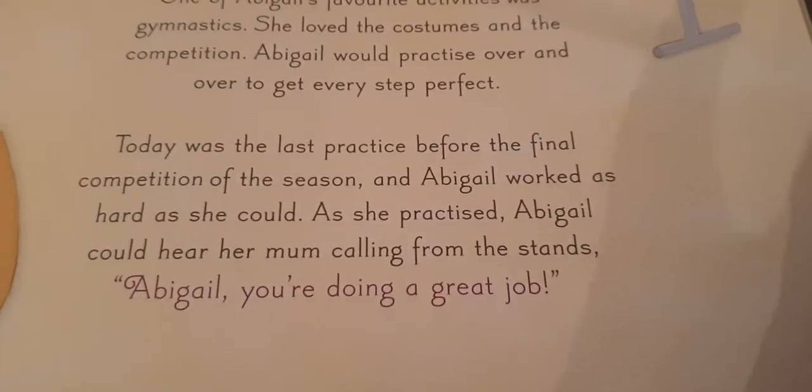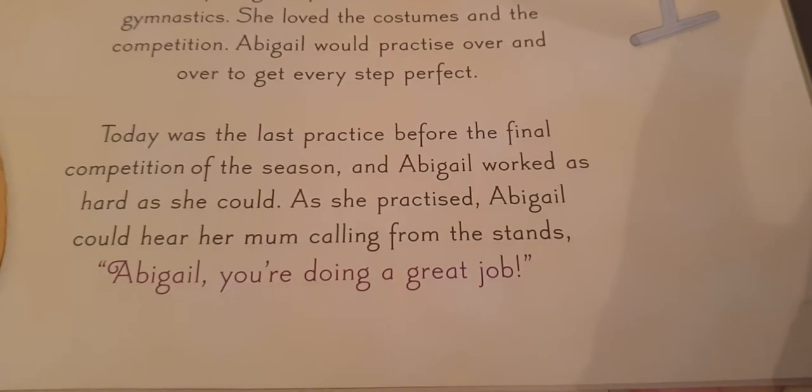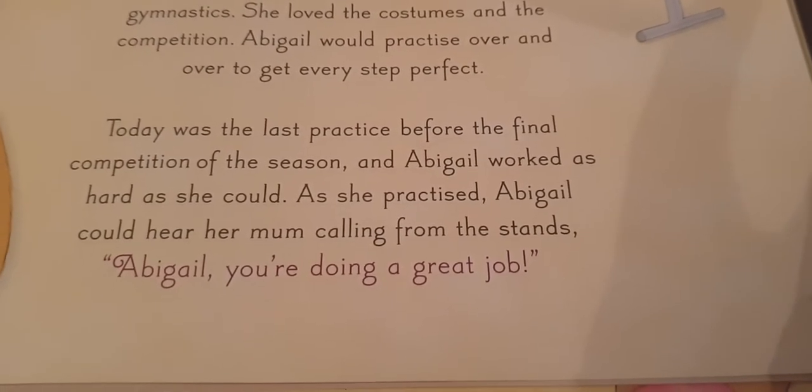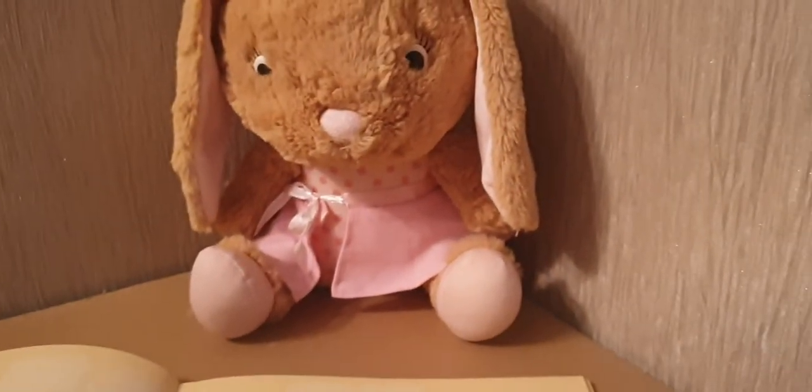I'll just do one more. If you see at the end here: "Today was the last practice before the final competition of the season, and Abigail worked as hard as she could. As she practiced, Abigail could hear her mom calling from the stands. Abigail, you're doing a great job! I'm trying my very best!"